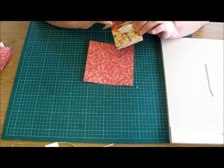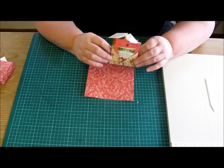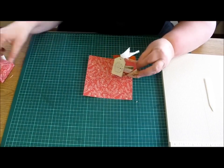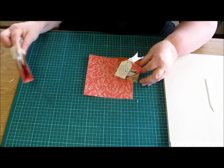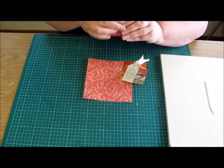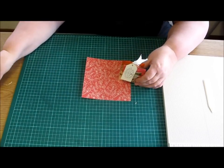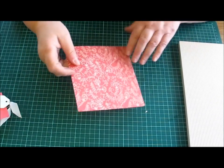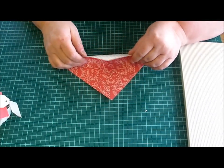Hi, today we're making a little teabag caddy that can be used for putting your teabags in, or you could use it for Christmas to put a gift card in, you could use it as an advent calendar, but I like it as a teabag caddy. It's really easy — it's just folding and scoring, there's no gluing or taping at all.